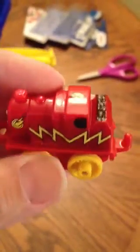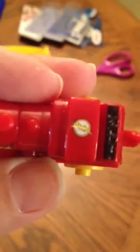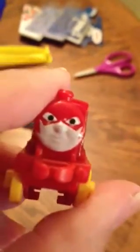He has yellow wheels. He has red. He has lightning strikes on him. And if you look on the top of his cab, it shows a white circle with a lightning bolt on it. And James also has a mask.